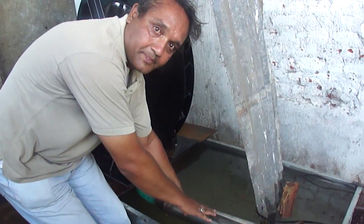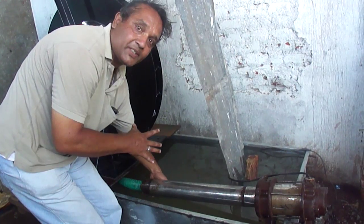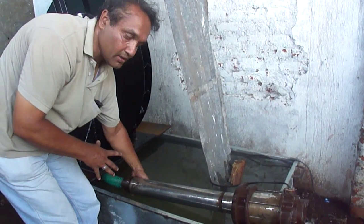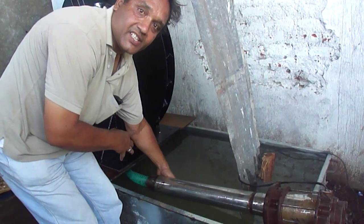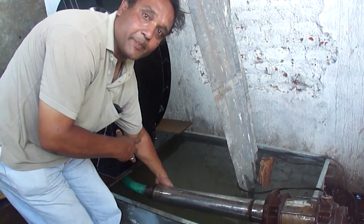The discharge into the turbine blades is five liters per second. We are reducing the discharge area down to one inch, which greatly increases the pressure of the water from the pump. This high-pressure water hits the blades of the turbine and rotates it at 600 to 700 rpm.